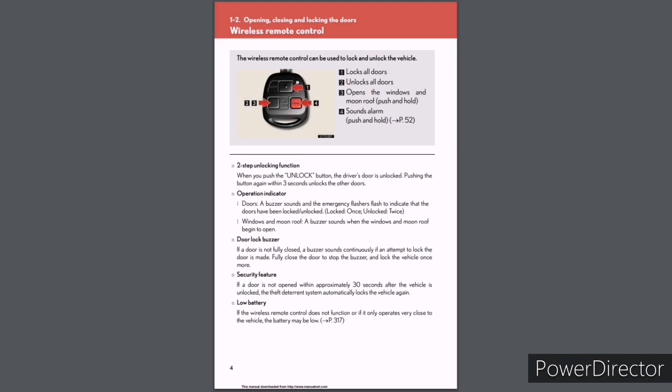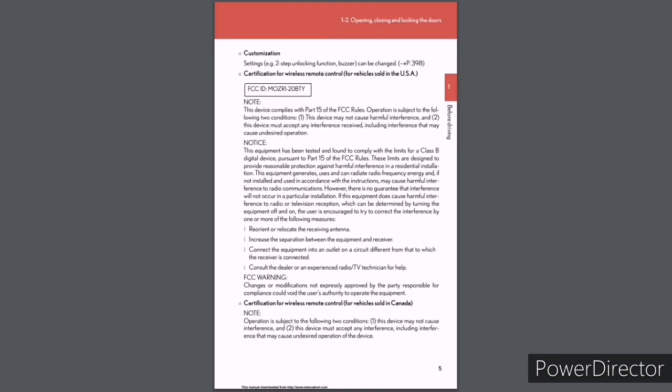Windows and moonroof: A buzzer sounds when the windows and moonroof begin to open. Door Lock buzzer: If a door is not fully closed, a buzzer sounds continuously if an attempt to lock the door is made; fully close the door to stop the buzzer, then lock again. Security Feature: If a door is not opened within approximately 30 seconds after unlocking, the theft deterrent system automatically locks the vehicle again. Low Battery: If the wireless remote control does not function or only operates very close to the vehicle, the battery may be low (see page 317). Customization settings such as the two-step unlocking function and buzzer can be changed (see page 398).